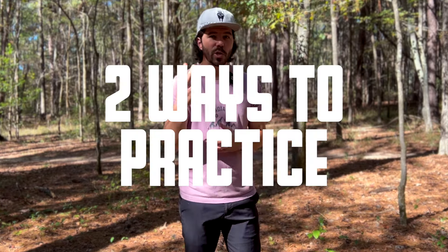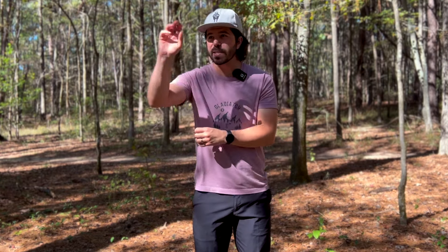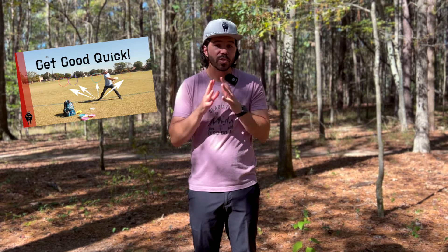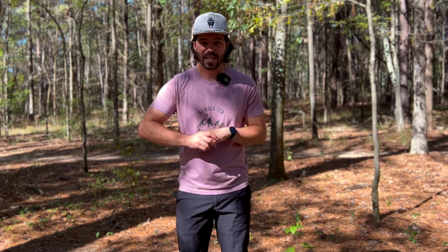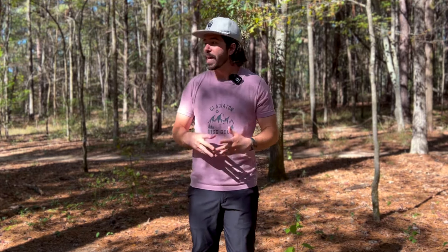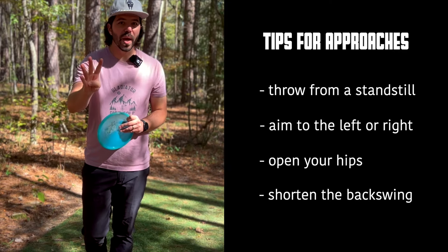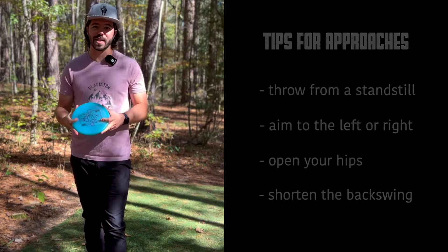There are really two ways that you can practice approach shots. The first is to go to a field and set out some cones and practice throwing approach shots — I made a video about this a couple years ago. But the other way, the way I actually recommend, is to come to a course like I'm at today and practice your approaches that way. Here are four ways to improve your approaches to the basket.